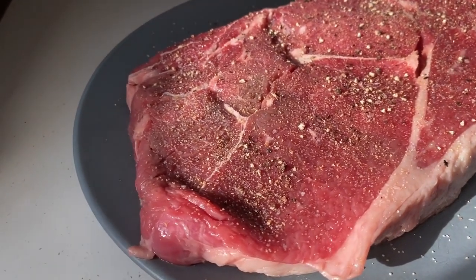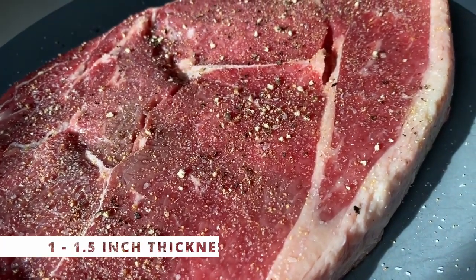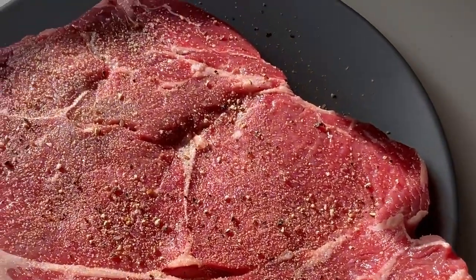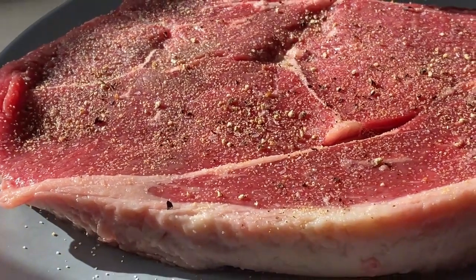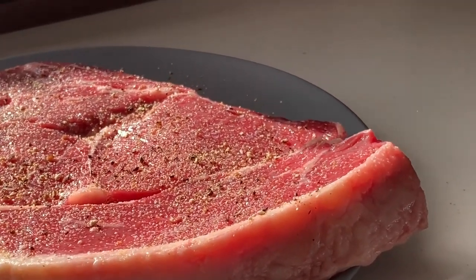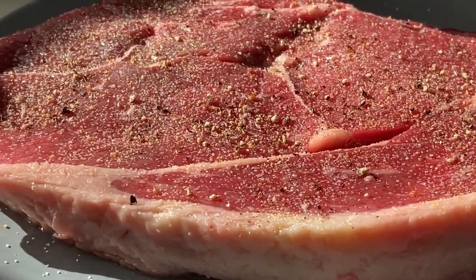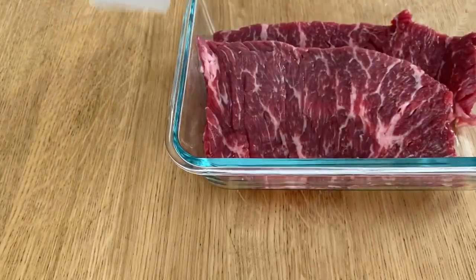Start by taking the meat out of the fridge at least an hour before you're ready to cook it. This is an inch to inch-and-a-half thick cut of sirloin. Before seasoning, make sure you pat it dry with a clean paper towel — you do not want any extra moisture on your steak. I like to season it with salt and pepper only. Some people say it's not good to season a steak before cooking, but I'm not really sure what the difference is — maybe I just don't have very refined taste buds.